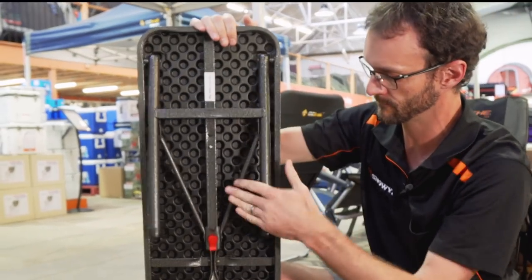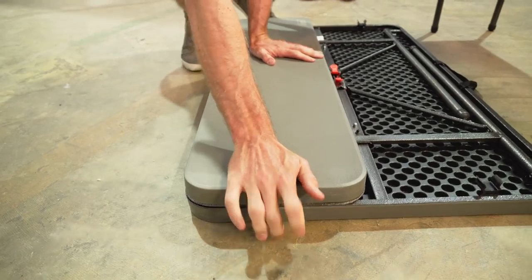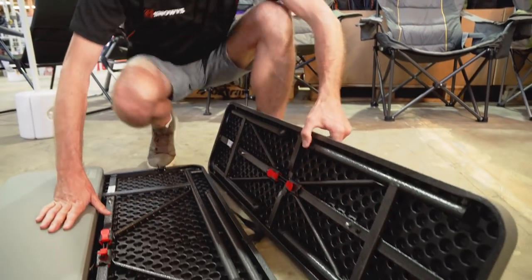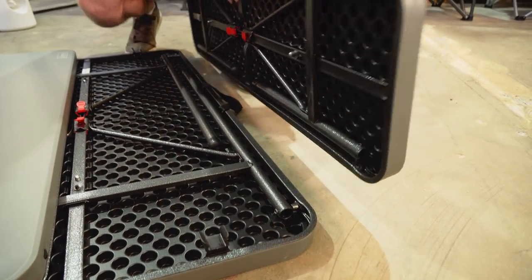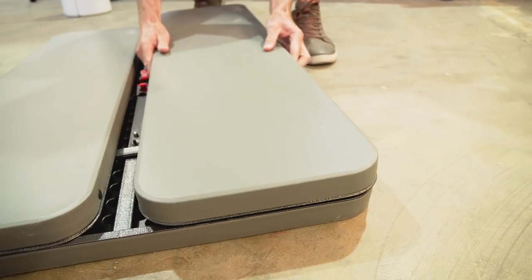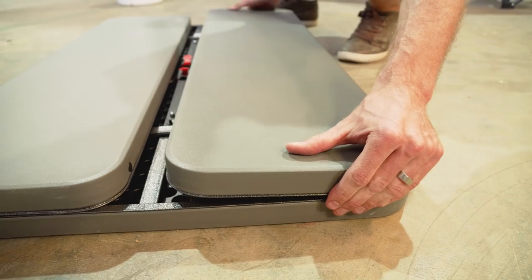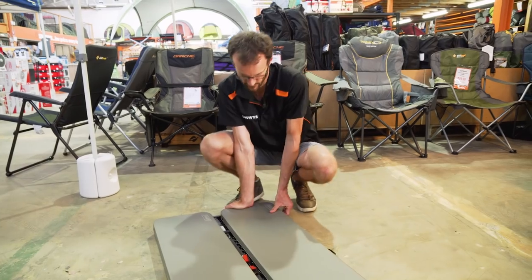Do the same thing with the chairs and clip them in underneath. To clip the chairs in, engage the bar with the clip. If you line up the corners exactly, the clip will line up nicely. Lay it down so the end is flat and the corner lines up, then apply a bit of pressure on top and it locks into place. Do that on both ends.